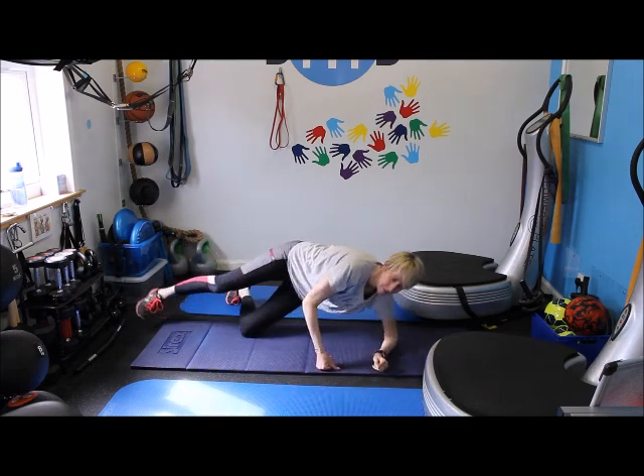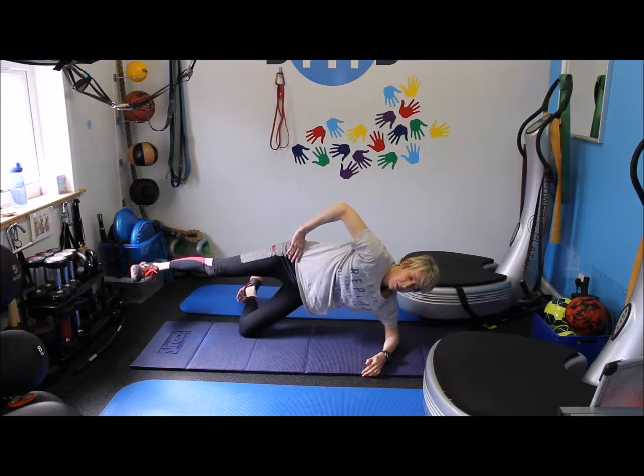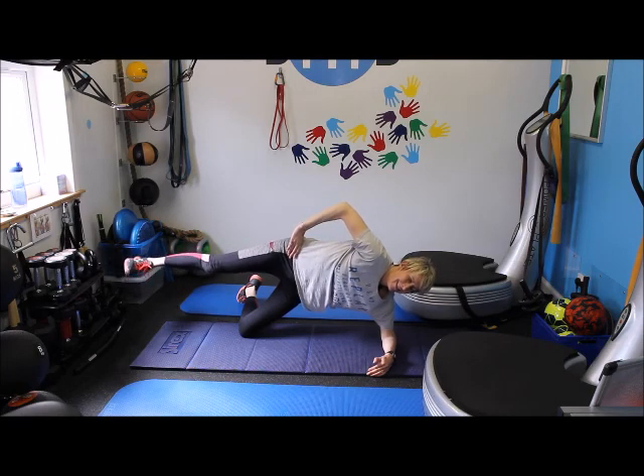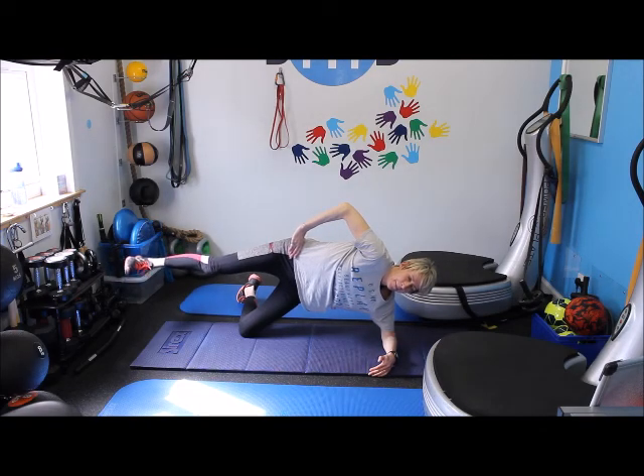To the side — straight into the other side. Same thing. Really straight leg, point your heel. It's a lot harder than it looks. Just 30 seconds. Two. One. Done.